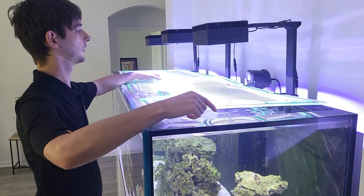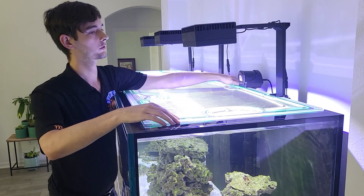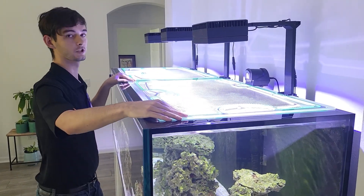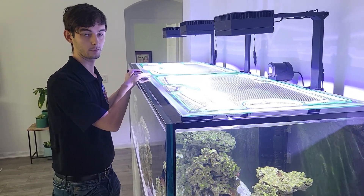I can slide it, do what I need to do, and whenever I'm done, slide it back in around the equipment — the cord wants to cooperate, there we go. It would basically be vice versa for the other side: just take this, put it on the side, and then put it back.